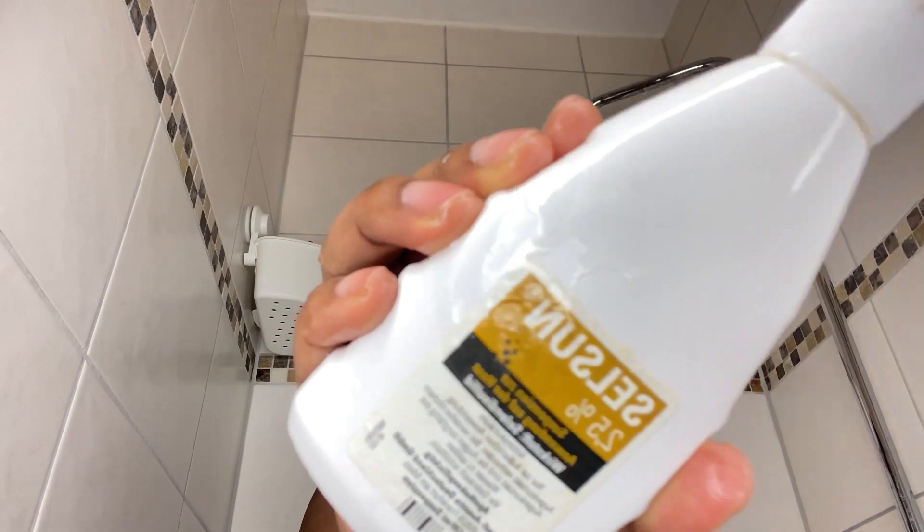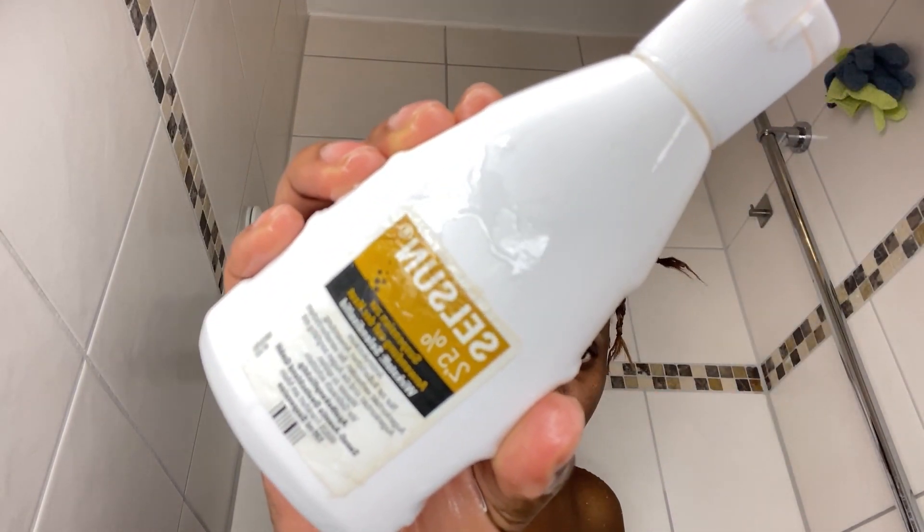Next, I'm going to use dental floss to remove unwanted food particles, because I'm the kind of person not allowed to use a toothpick. Then I'm going to brush my teeth. After that, I'm going to dive into the shower. We are washing my hair — I use Selsun shampoo.